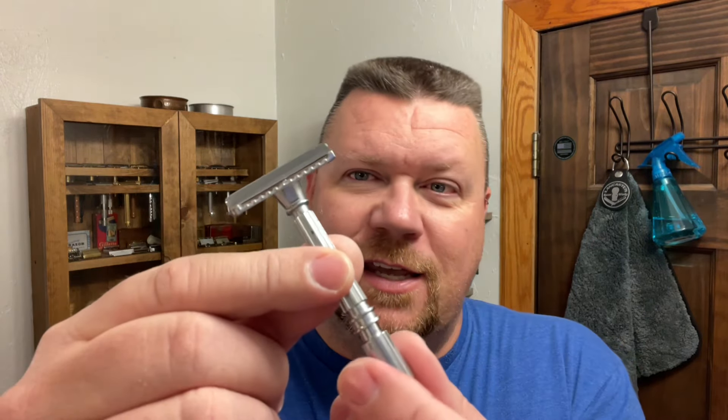I'm going to be using my Clog Proof razor and this does use a GEM style blade, as you can see. If you're unfamiliar with this razor, it uses this style of blade, and if you don't happen to have that, he used an injector blade like this and I'm using the Persona. So what you're going to do is place that blade in there.